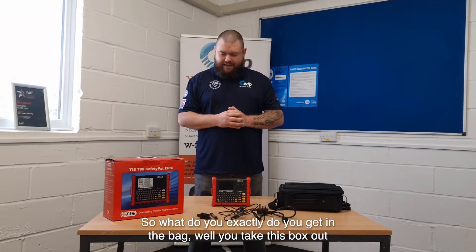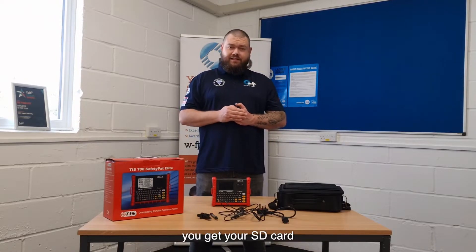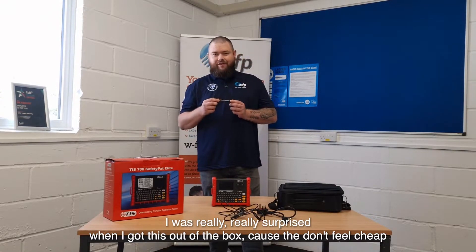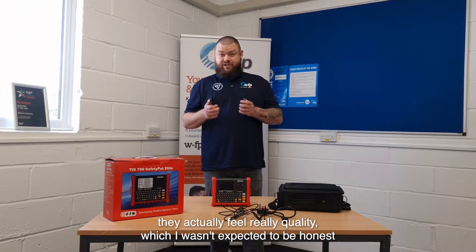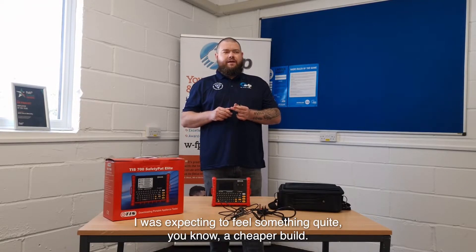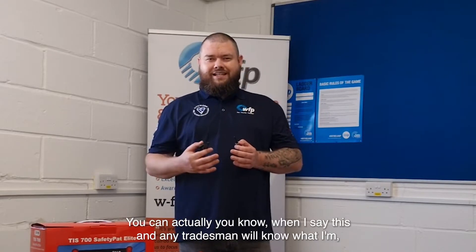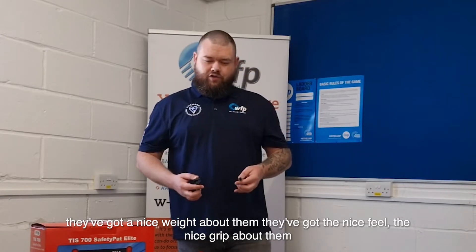So what exactly do you get in the bag? You get your tester, batteries for the tester, and your SD card — that's all in the box. As soon as you buy this off the shelf, you're ready to go. You also get crocodile clips and probe, and I was really surprised when I got these out of the box because they don't feel cheap. They actually feel really quality — I wasn't expecting that. Any tradesperson will know what I mean when I say pick it up and you feel quality — they've got a nice weight, a nice feel, a nice grip.